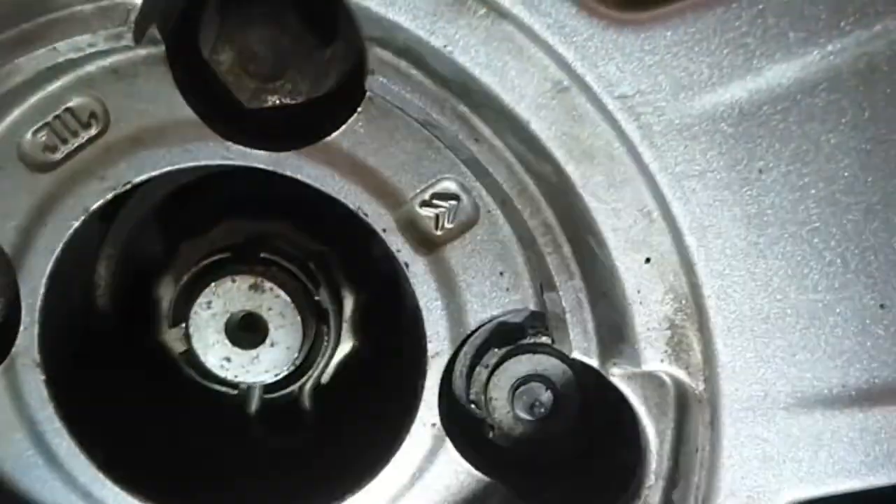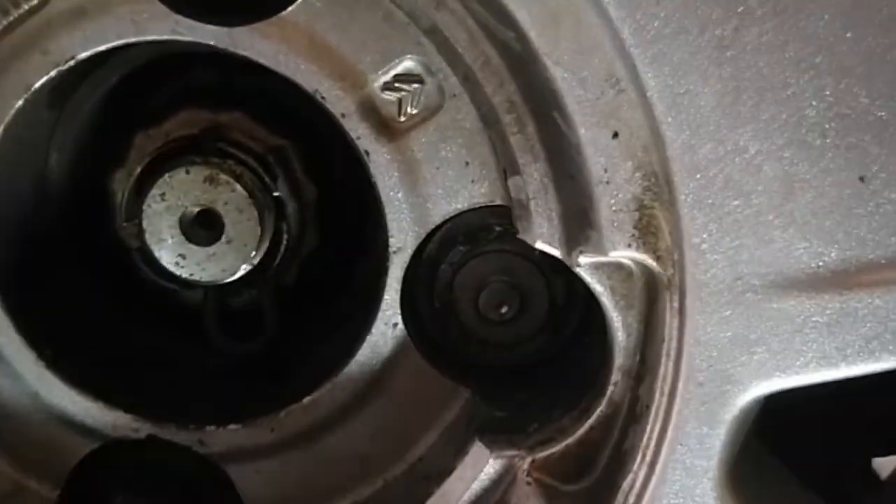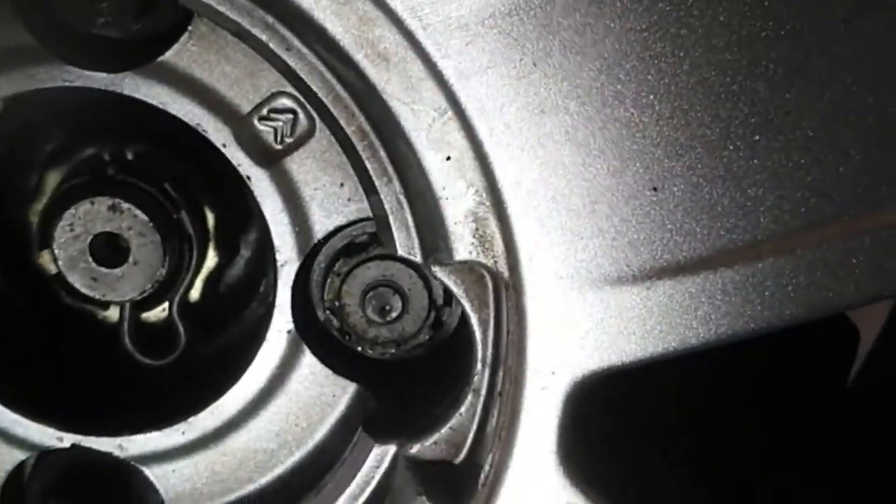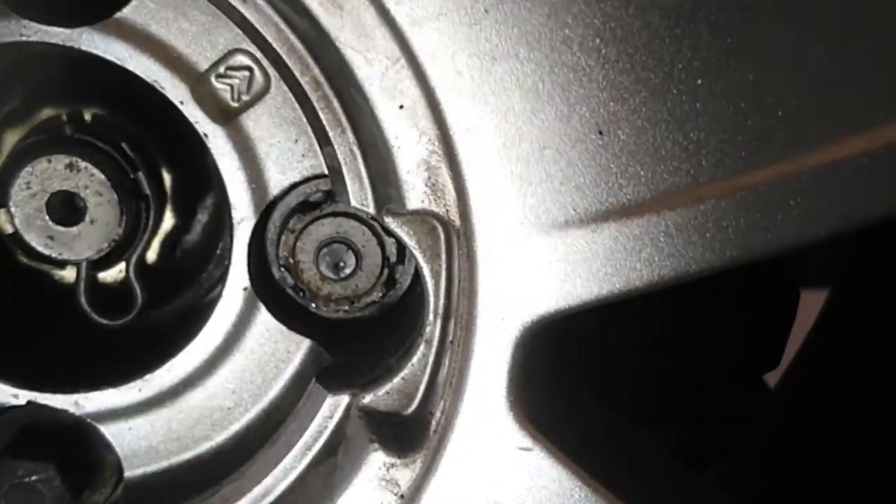I've just made a centre punch. What I'm going to do is drill the 9mm hole as previously mentioned, and then try and knock a spline into it and turn it that way. We'll see how we get on.